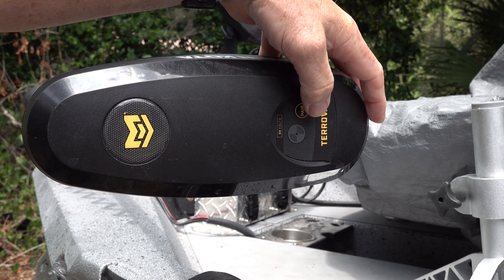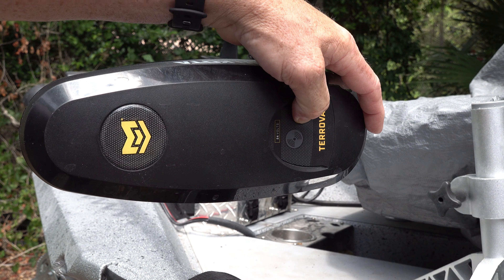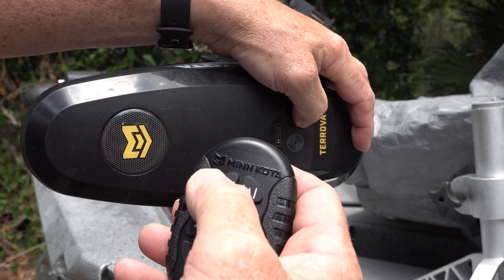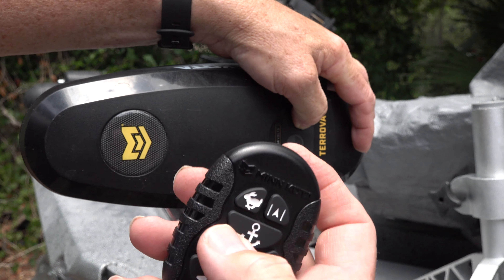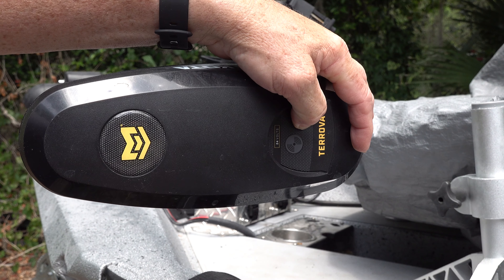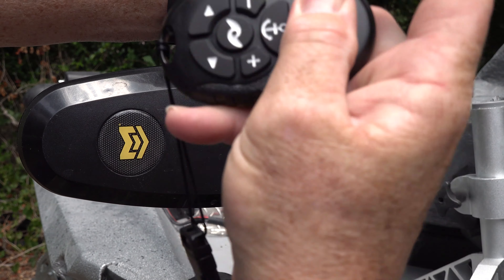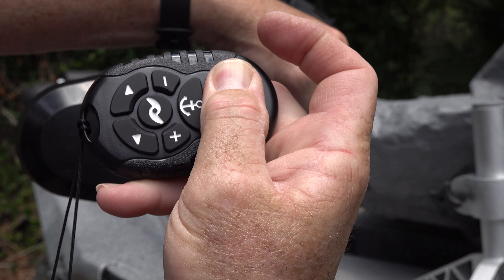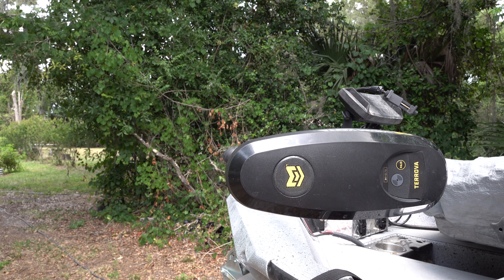Our next step is to press and hold the pair button on the control head of the Turova motor. Then you find your high speed bypass and your iPilot button — that's these two buttons right here. You press and hold those all at the same time. Then when you hear this sound, you'll notice your motor has been paired with your remote.